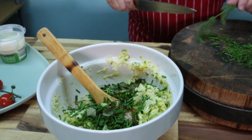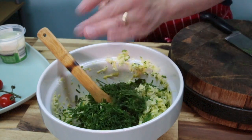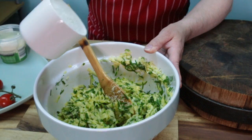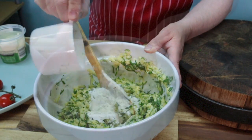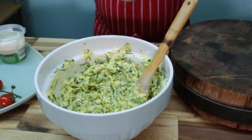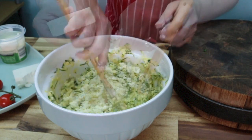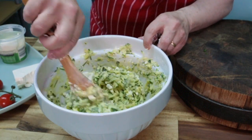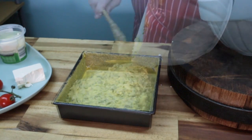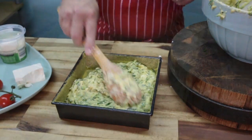I've got some dill here, I'm just going to chop that and toss it in. We're going to add one cup of self-raising flour and make sure it's really well combined. I've got about 150 grams of feta cheese, I'm just going to break that up and give it a good mix. I haven't put any salt in here because there's enough seasoning with the cheese.